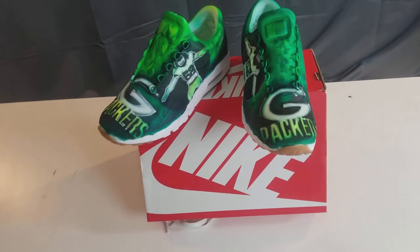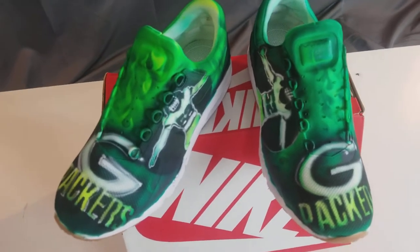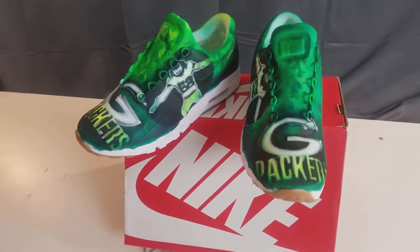This is Diego Gonzalez from MindlessPaint.com and I just wanted to show you some of these Packer shoes I finished. These are some Nike Air Force Maxes. I painted these for somebody.